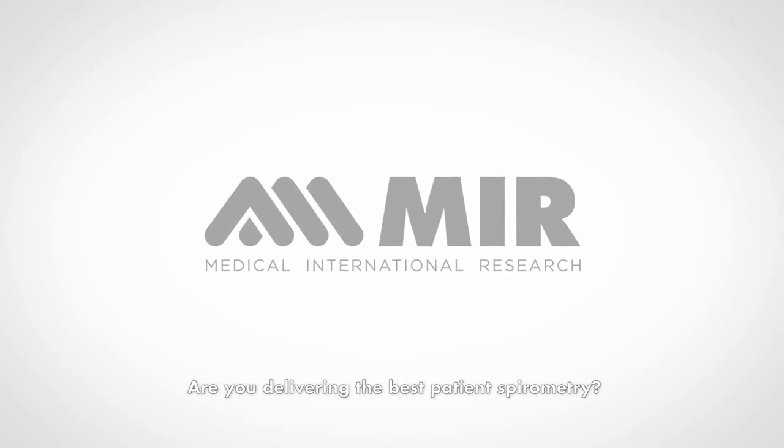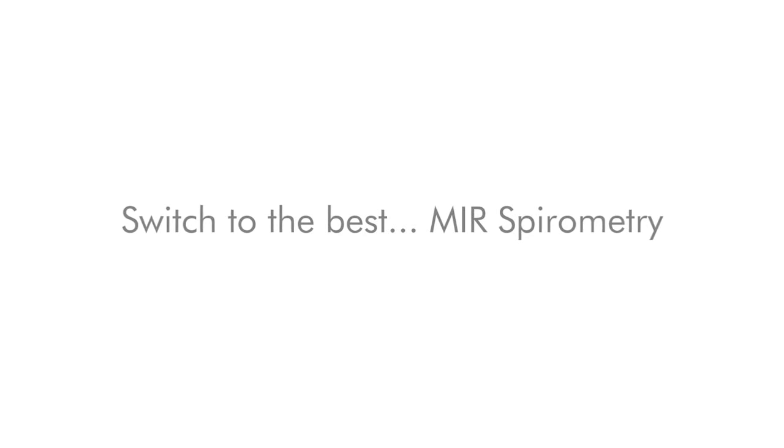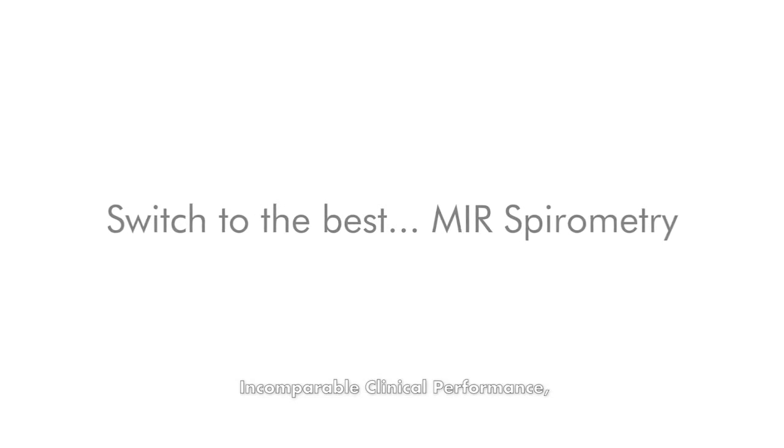Are you delivering the best patient spirometry? Probably not. Switch to the best. MIR Spirometry. Incomparable clinical performance.